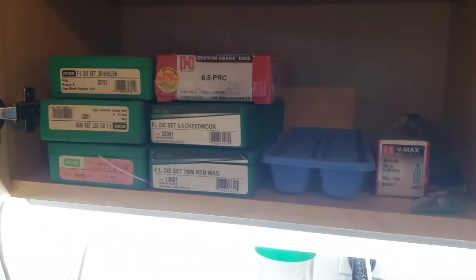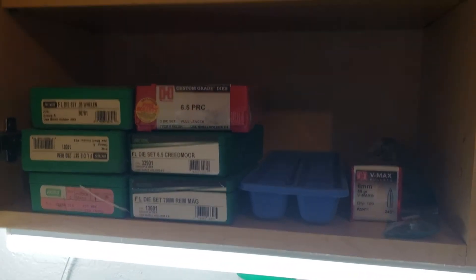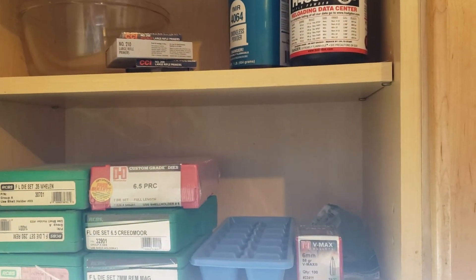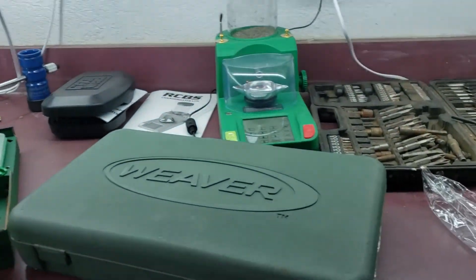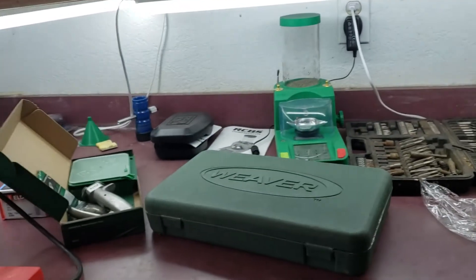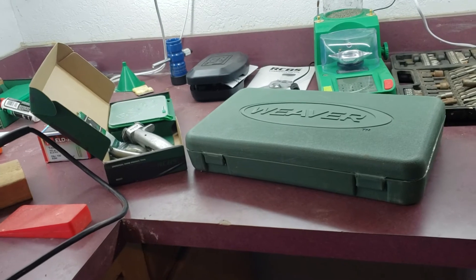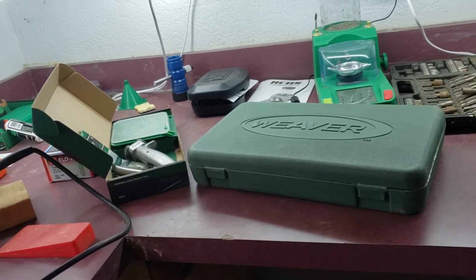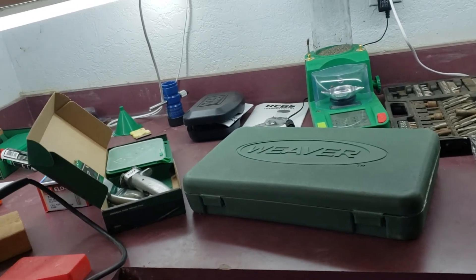There are my dies — got all the dies and powders. If you guys have suggestions about powders for any of the calibers I'm loading, I'd really appreciate it. Sharing load information is always great.